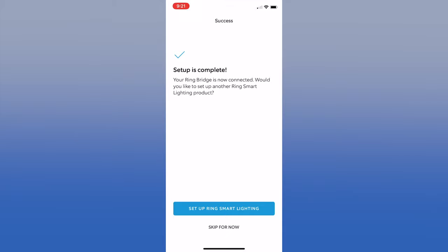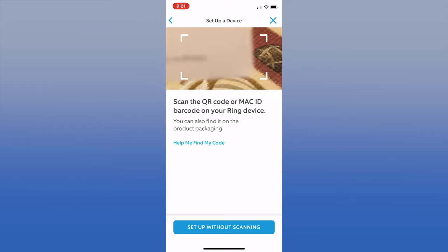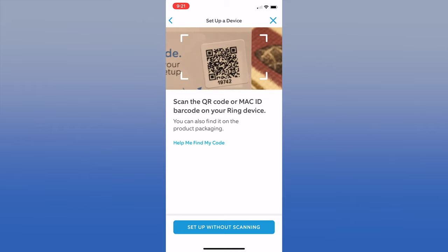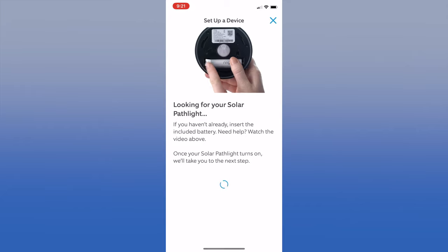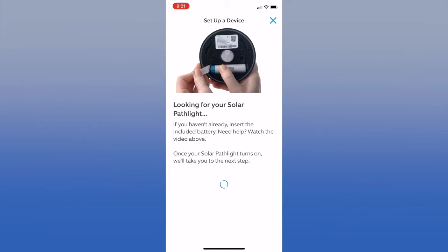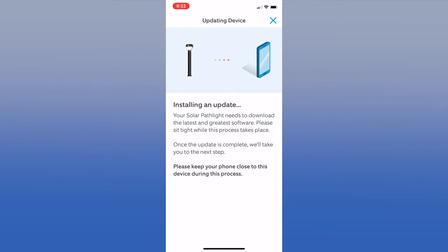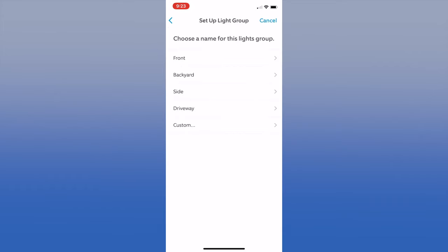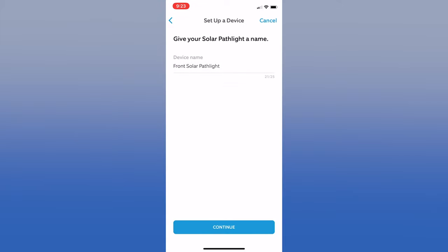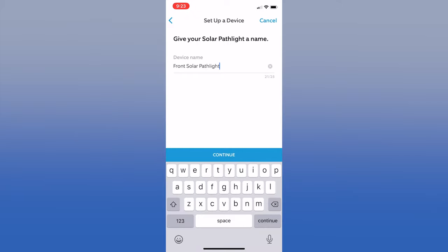Now it's time to set up the smart lighting. Remember that little slip of paper with a QR code inside the box — don't throw that away. It's a lot easier to scan that than to remove the top of the light. Open up the light and remove the paper from the battery to activate it. The bridge will discover the light, and if there's a firmware update, it will install it. Let this finish and keep your phone close to the light. Since this is the first light we're installing, we need to create a group. You can use one of their suggestions or make a custom group — we chose 'Front.' At this point you can name your light; we named ours 1, 2, 3, and 4 to start, and you can change this later.